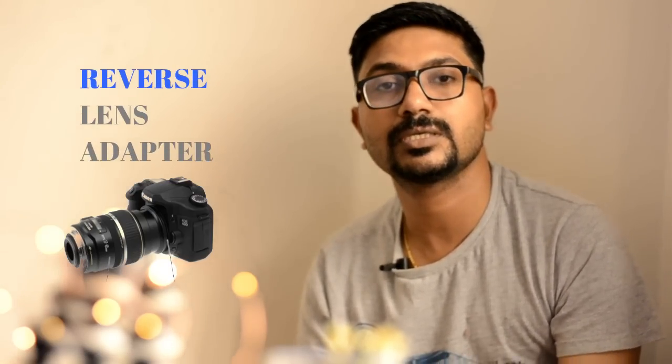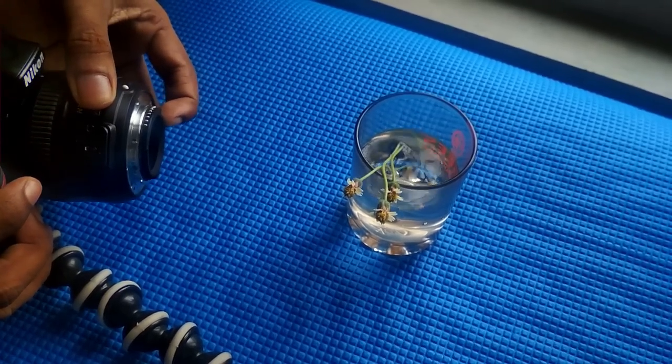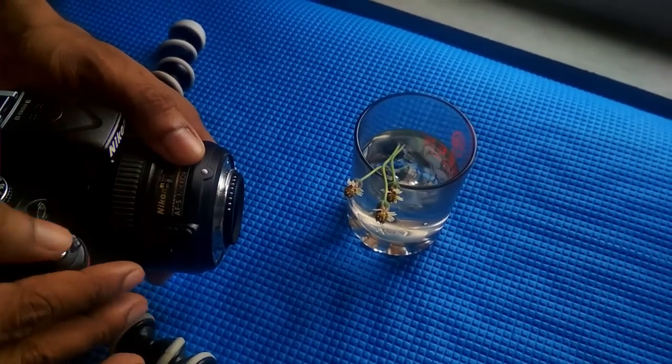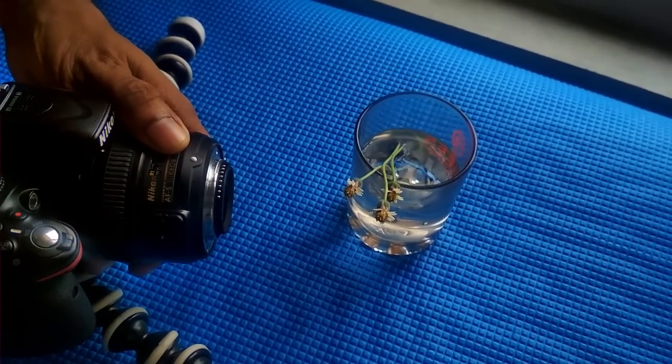What you are going to do with reverse lens mounting is use a magnet mount. This is a prime lens. It is about the right direction to build macro photography — the other direction gives you the wrong image, and the other direction is the right direction.